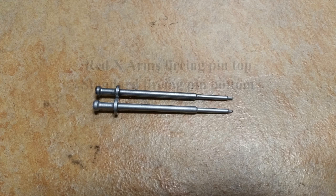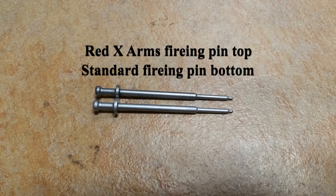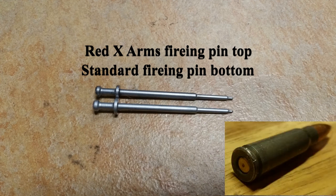Like any cheapskate, I tried to get by with a standard AR-15 firing pin, and sure enough I had constant light primer strikes — every 1 to 2 rounds was causing an issue. So I went online and bought a Red X enhanced 7.62x39 firing pin, and that seemed to do the trick for me.